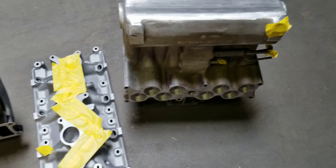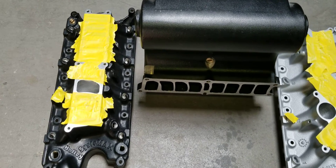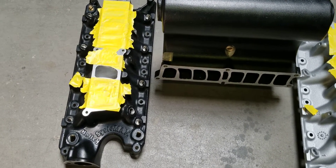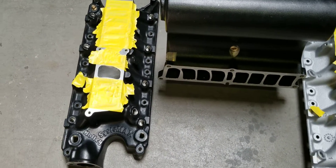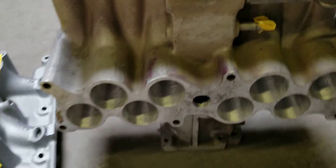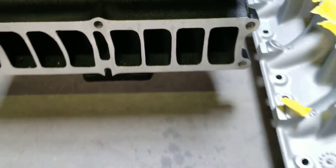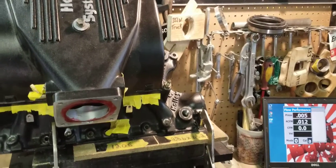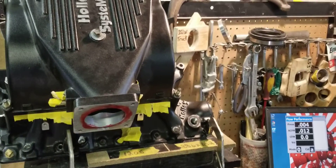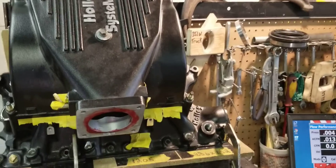We're going to set the System X2 up on the flow bench and flow the number 2 runner. We have the System X2 with the ported lower only bolted to the flow bench, flowing the number 2 runner for this comparison.